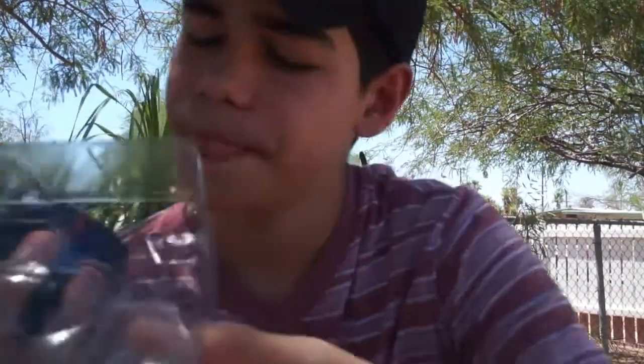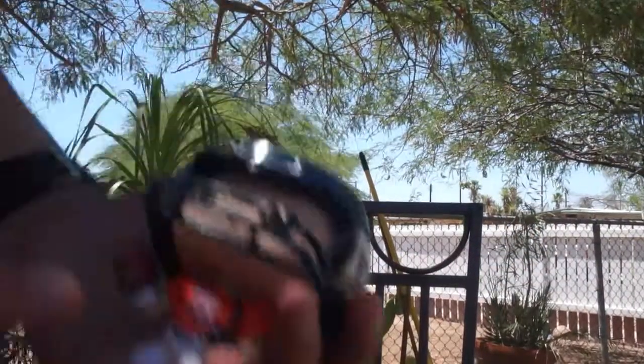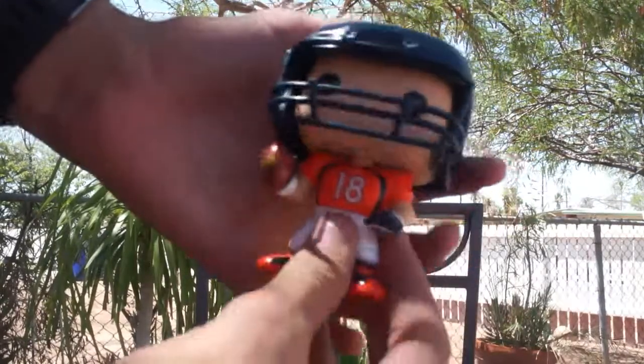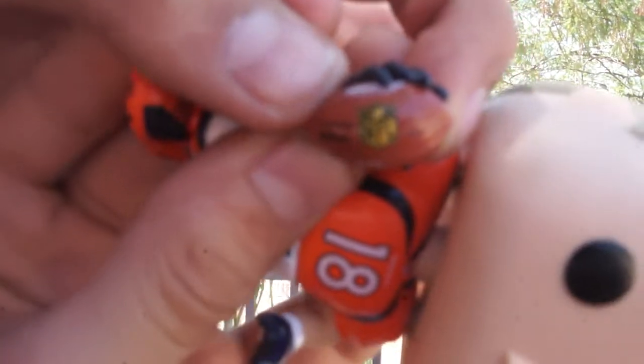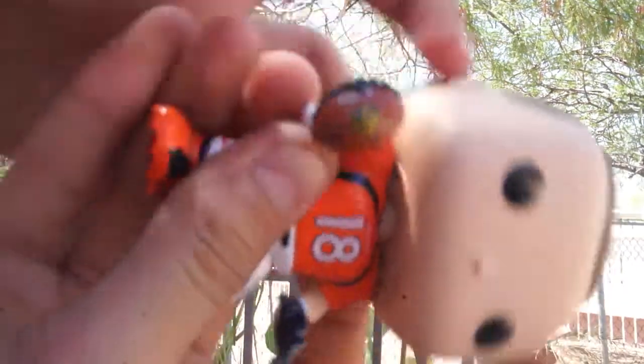He has a little football in his hand — that's dope. The detail on this is insane, super cool. Alright, first let's take off his helmet. Wow, so here's Peyton Manning, number 18. It even says that — NFL football. I don't think the camera is gonna focus on something that small, but it's okay.